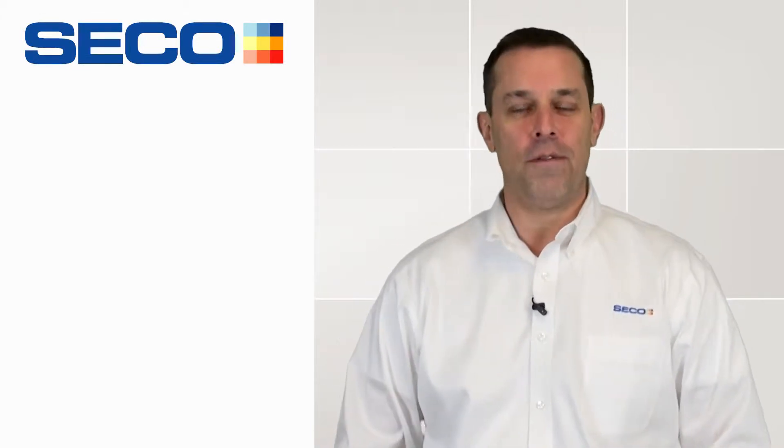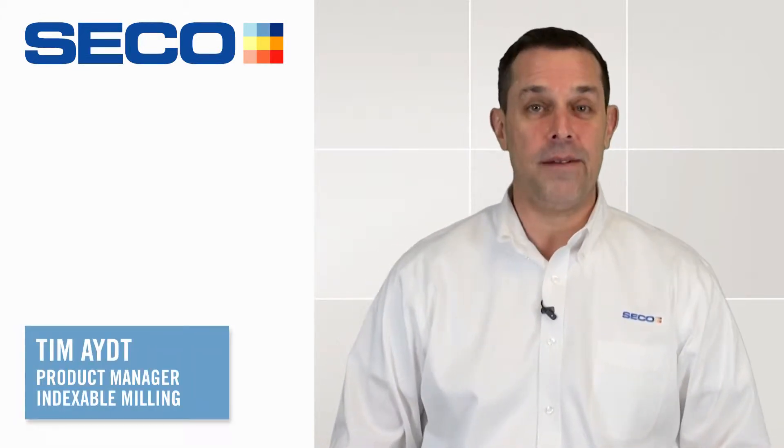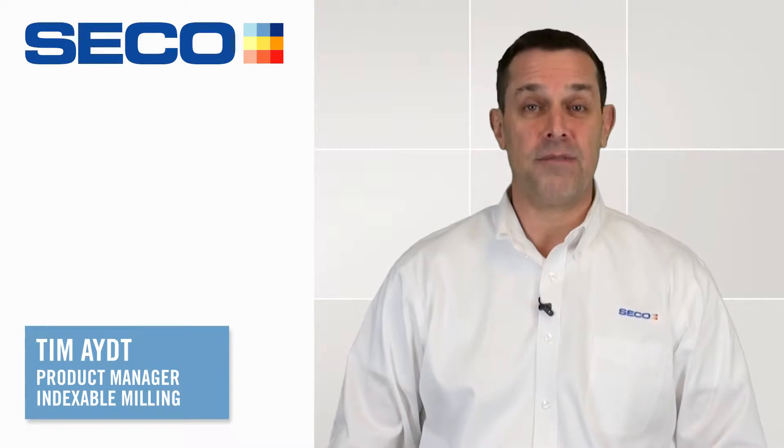Hi, everyone. Welcome to SecoTools' video for the milling products. My name is Tim Eight. I'm the Indexable Milling Products Manager for North America.